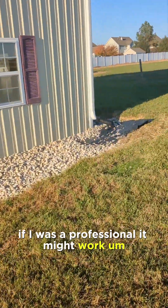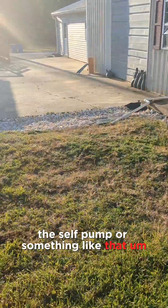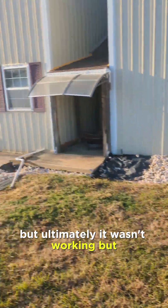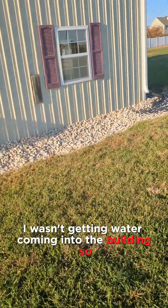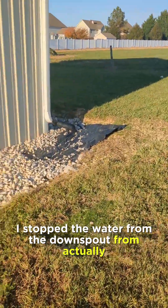Again, I was fighting gravity and the french drain idea was not going to work. If I were a professional it might work — possibly could install a sump pump or something like that. But ultimately it wasn't working. What I noticed was, when I did have everything dug down, I wasn't getting water coming into the building — so I had pretty much stopped the water from the downspout from going into the building.